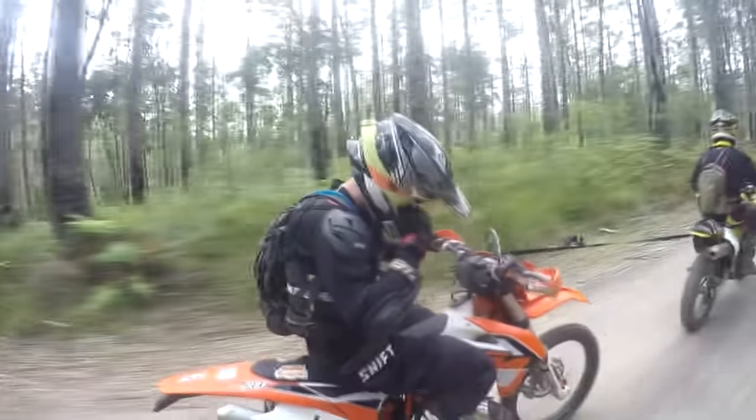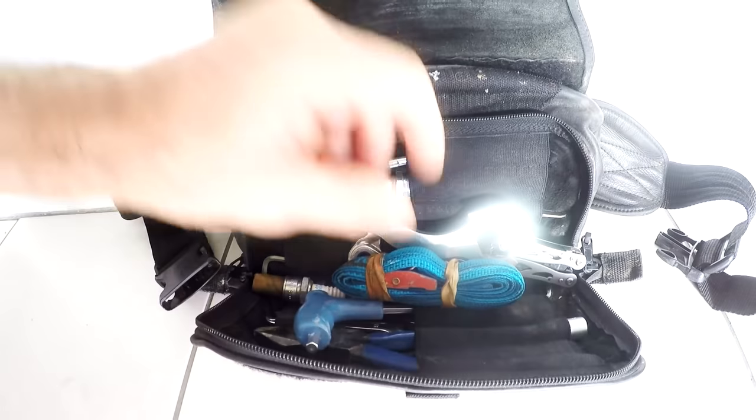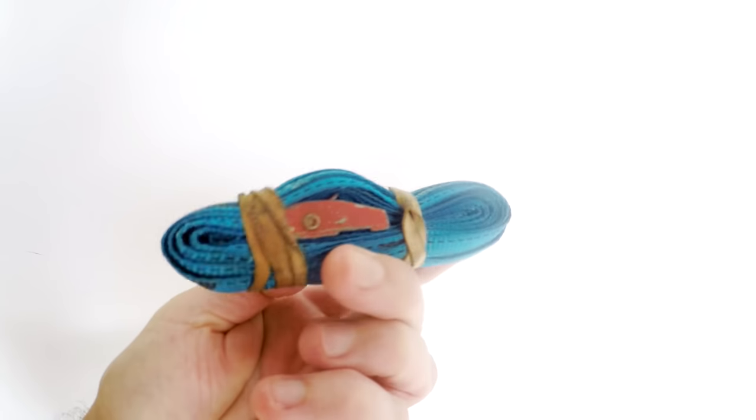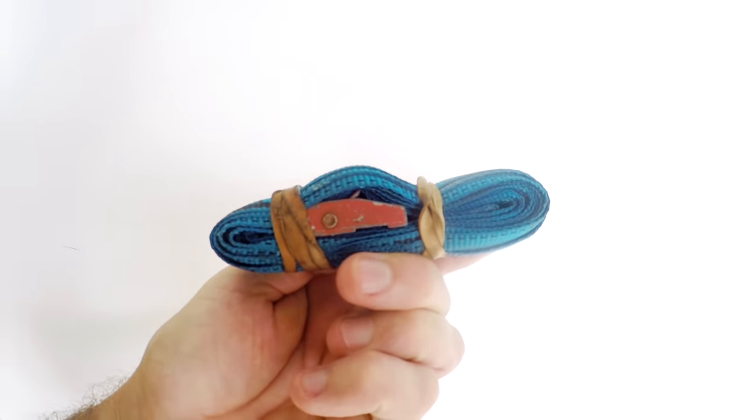First you want a tow rope. The strap from an old tie down works well — it's strong, compact and has a bit of stretch to reduce that sudden snap when towing.